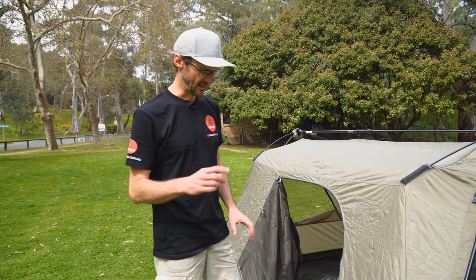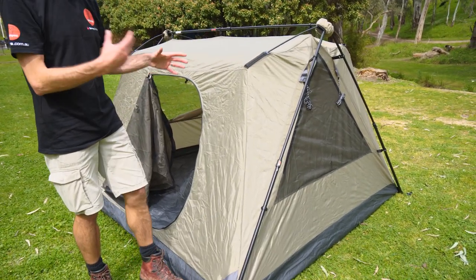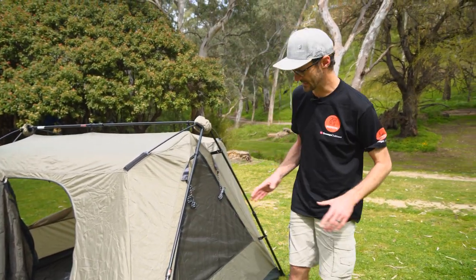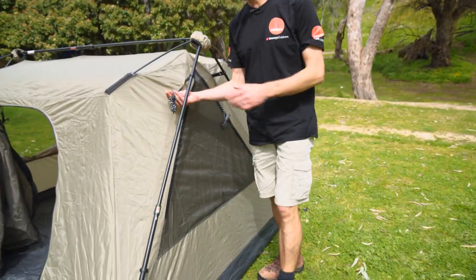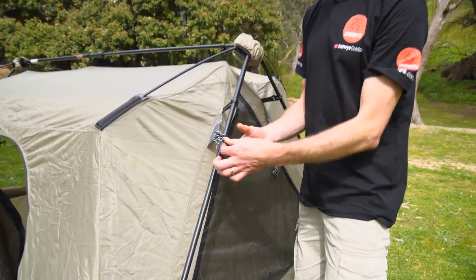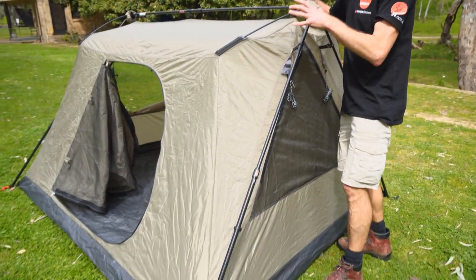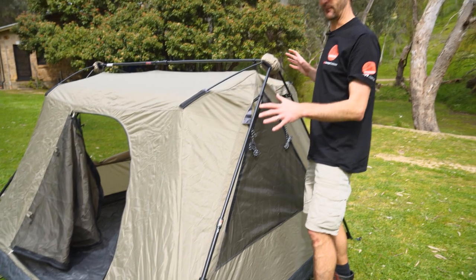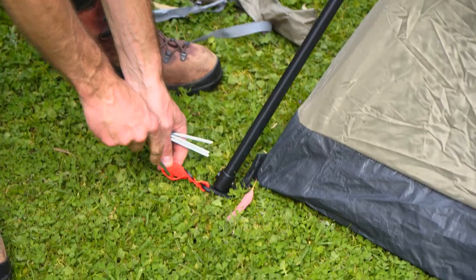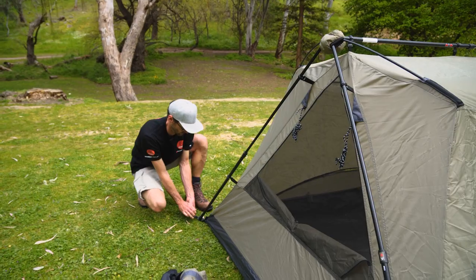One thing to mention is that you can actually use this tent inner by itself. Traditionally, the Instant Up range from Coleman always recommended using the fly for full stability. Coleman have actually introduced guy ropes on the inner tent for the Swagger series, and that enables you to peg this out and create enough stability on the inner tent to use it without the need for the fly over the top — which gives you a good option for hot summer nights or humid conditions. So I've got four pegs, one in each corner, and I'm gonna put the fly sheet on today to show you how to set it up.